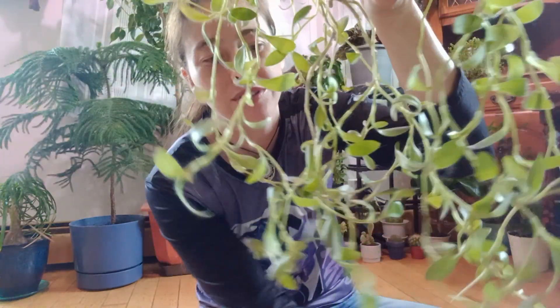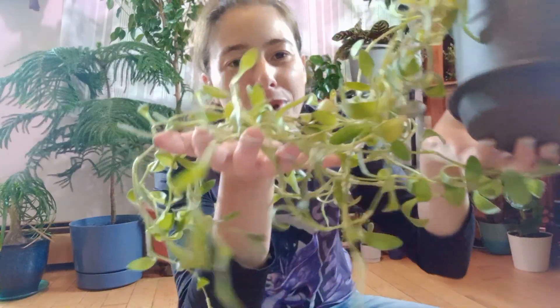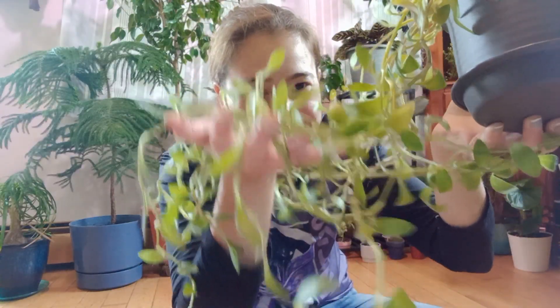Now I know it's not purple, and I will explain that in a second. It's also called the Tradescantia pallida — I think it's also known as Tradescantia pale puma and the Tradescantia Purple Queen.